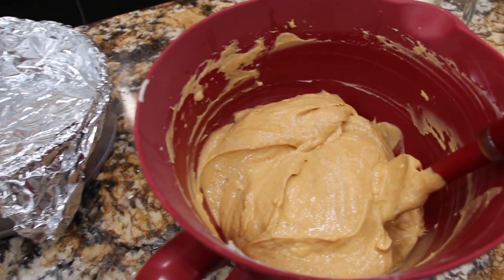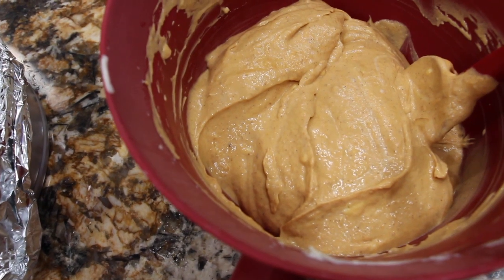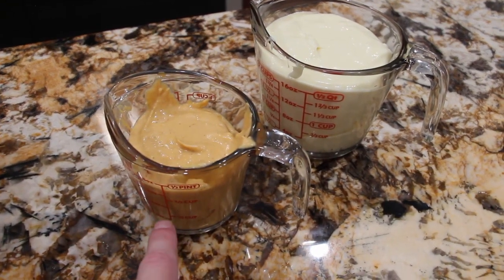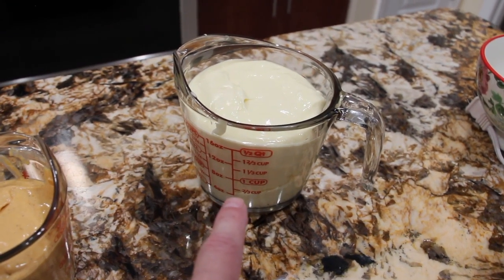So now it's all blended. What I'm going to do is take three-fourths of this mixture and place that off to the side. So I have my three-fourths of the pumpkin and cheese mixed together off to the side, and my two cups of the plain cheese.